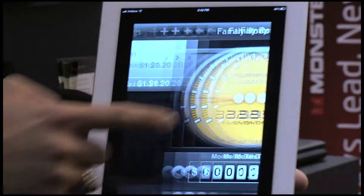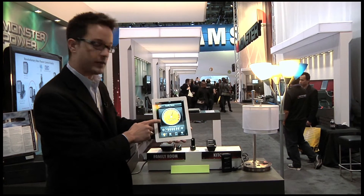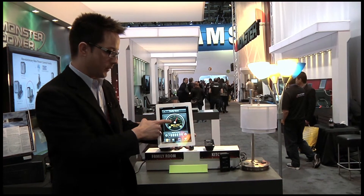To show you how that works, I'm going to tap into this socket right here, and we can see that this light is consuming $32 a month if I were to leave it on. We can see that both in terms of dollars and cents and in terms of watts.